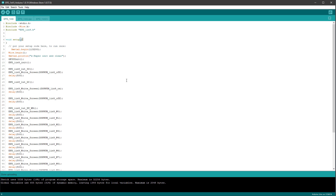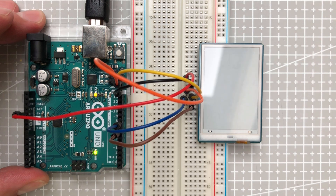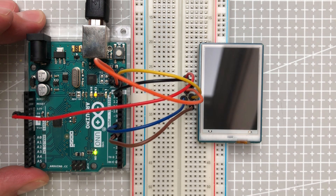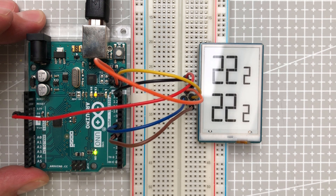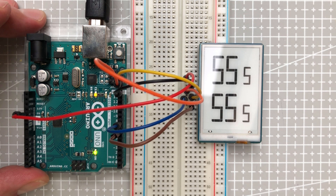If I have the display properly connected, I should see something like this. It first clears the display, and then it displays zeros, ones, twos, threes, and so on, until it displays all the individual segments at the same time. After that it just stops, and if you want to see it again, you have to restart the Arduino by hitting the restart button on the board.